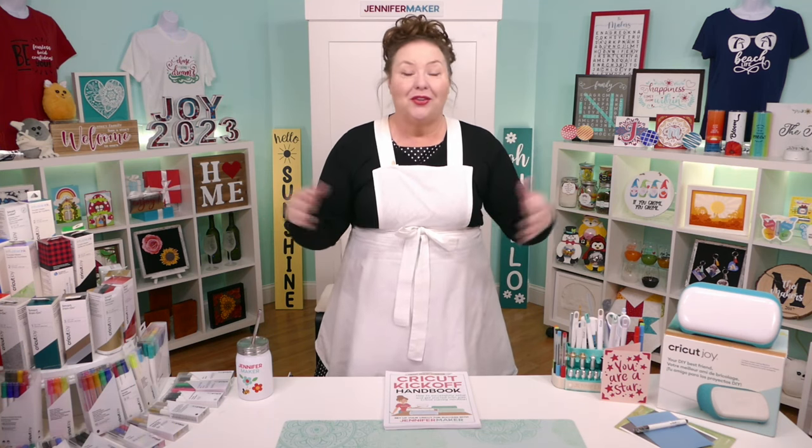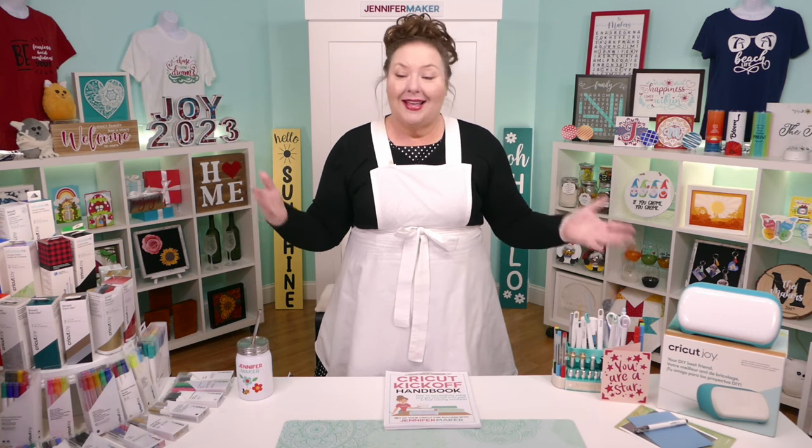Hello everyone, my name is Jennifer Maker and today I'm teaching you all about the tools, supplies and accessories that you can use with your Cricut Joy Cutting Machine. This is the Cricut Kickoff lesson two and we're going to go through all of these fun things together one by one so that you understand what these things are, what you need, and what you don't need.